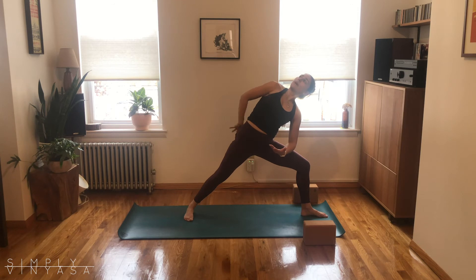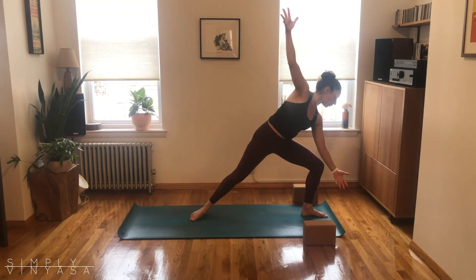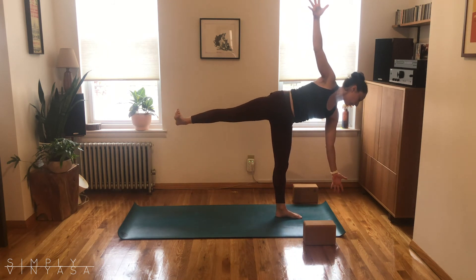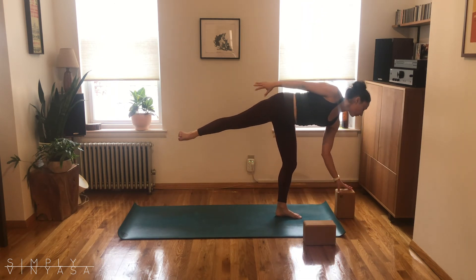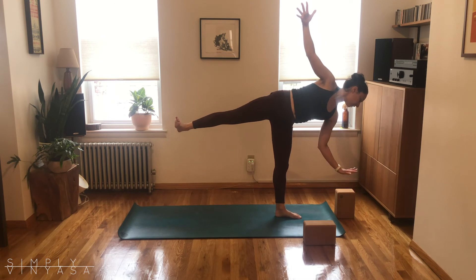Reach that right arm back up towards the ceiling if you had it behind you, and start to gaze past your toes. Reach your left arm past your toes and you're going to start to shift forward into that left leg as you explore a half moon — Ardha Chandrasana. If you've got a prop — maybe a block, a can of beans, a can of tomato sauce, lots of books — put it underneath your left hand. We're going to break and play with the balance; that hand can start to lift up off the block. Couple more breaths.